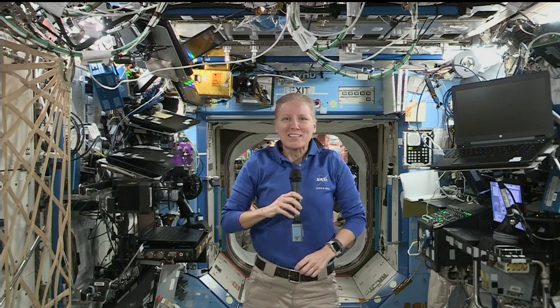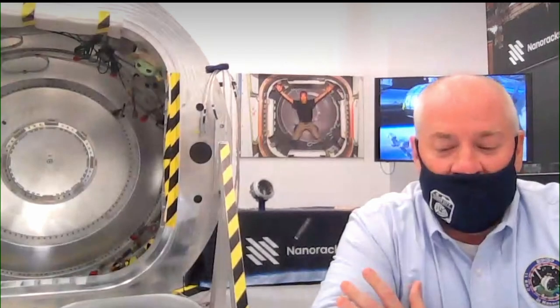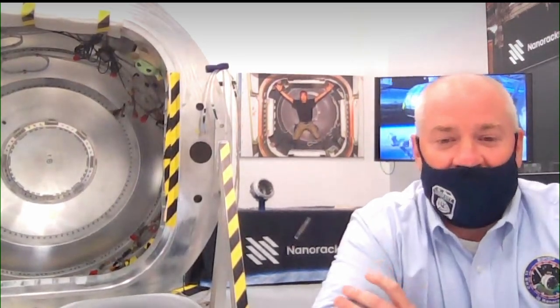I have you loud and clear. Welcome aboard the International Space Station. Thank you, very nice to meet you, Shannon. Thank you for a job well done installing and activating our Nanorax Bishop Airlock. We followed you the whole time from our control center here within Nanorax, and it was really fun to look over your shoulder as you brought the airlock to life on orbit. You seem very at ease and skilled at working in the airlock in the microgravity environment, and that was really fun to watch.